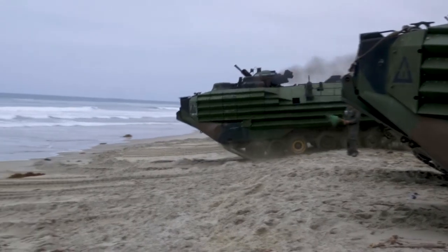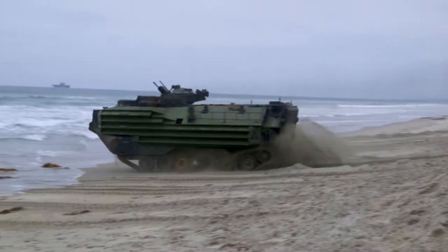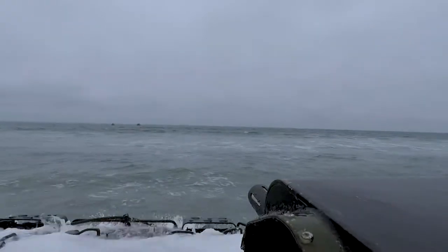And again we did that 500 meter surf qualification, giving the Marines a little bit more confidence and getting them out in that deeper water where we'll actually be operating with the tracks when we're moving from sea to land.